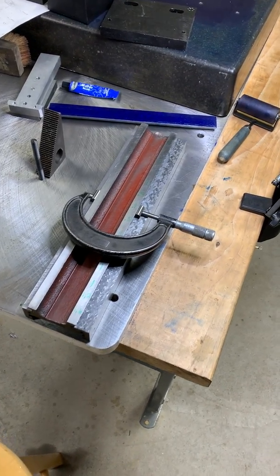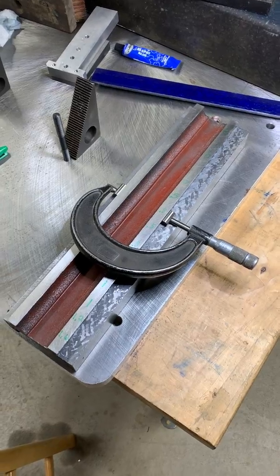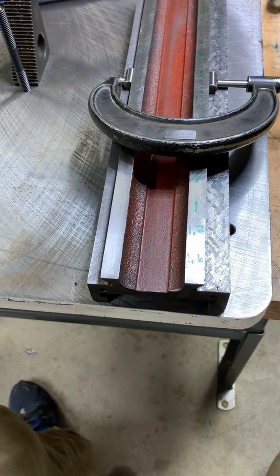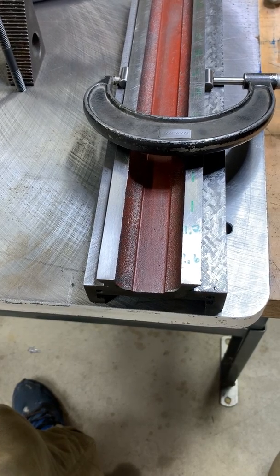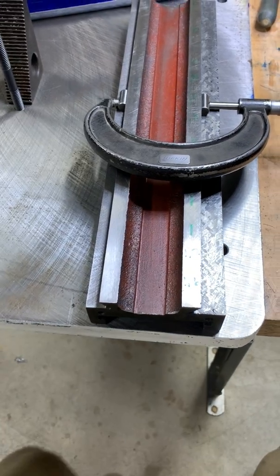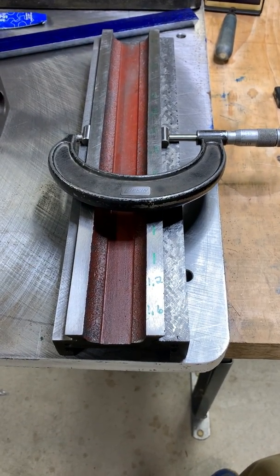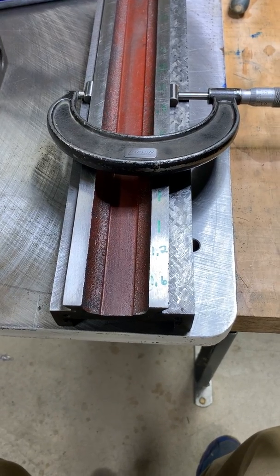Hans here — Harbor Freight mini mill project. I just showed how I recut the dovetails on my larger milling machine. Sweeping the indicator up on the table of the mill, I was well close to zero — less than half. But as I measure across the width between the dovetails with the micrometer, I'm still beyond that.